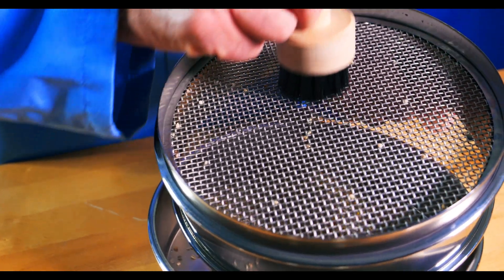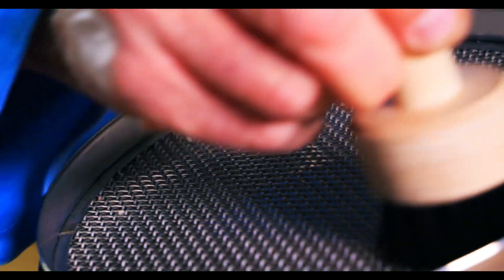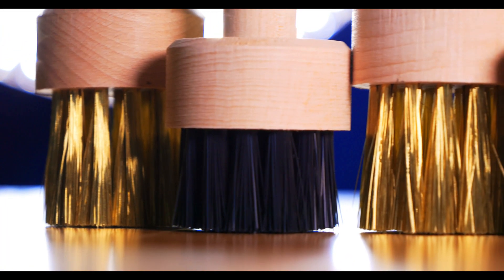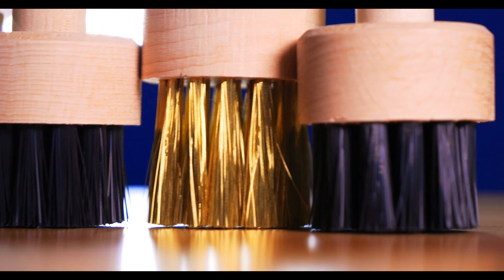Test sieves should be cleaned after each use to ensure the following sample doesn't become contaminated with previously used materials. To clean your sieve, turn it over a receiving pan, gently brush the underside of the mesh using a circular motion, and gently tap the sieve frame with the brush handle to remove any clinging particles. If the sieve needs further cleaning, a mild cleaning solution — whether a mild detergent or a spray — can be used. It's important to use a brush specifically intended for sieve cleaning so it isn't too hard on the wire mesh.